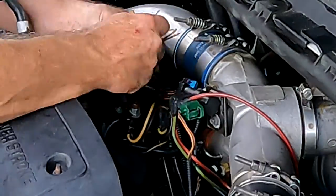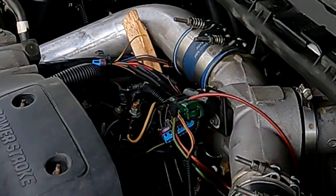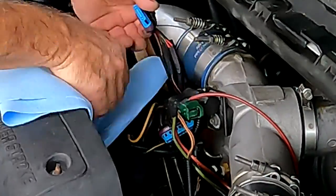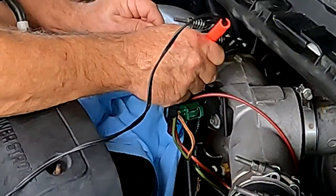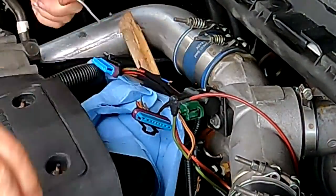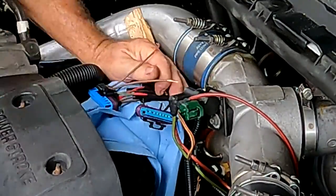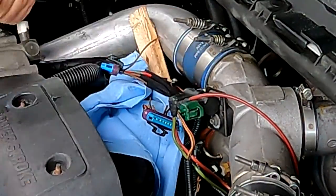It runs horribly, has no torque, and then you throw a trailer on that — it's no good. Anyway, I made it home, ordered the pigtail, got it in yesterday, and put it in today. It's basically just take your time, cut the wires, get good solder on there, and definitely use heat shrink. I'm not a big fan of using flame to shrink heat shrink tubing — I always think that's a horrible idea because you can't control it. Use a heat gun; it's very controlled, you can see what the heat shrink is doing, and you have no fire risk.